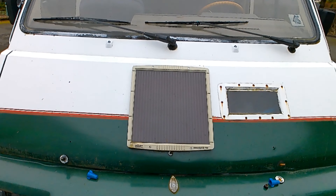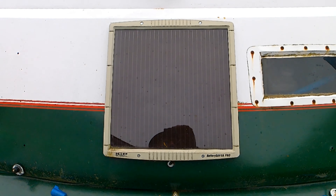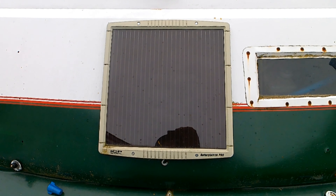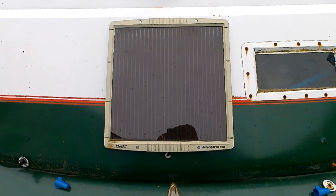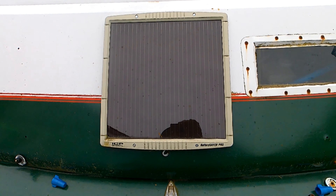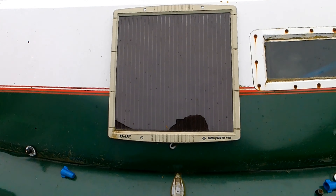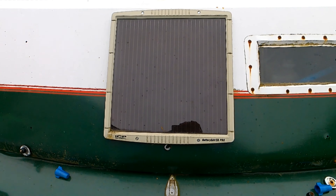On the front of the motorhome there's a small solar panel that is charging the 12-volt battery, but let's not delude ourselves — this thing cannot charge it very quickly. If you even run the radio for about five hours, it has a hard time bringing the battery back up to charge again.